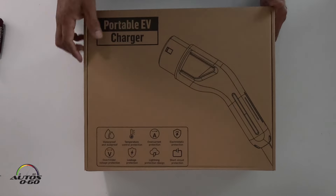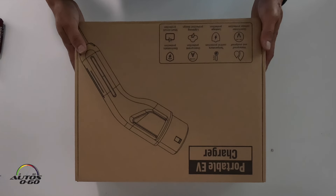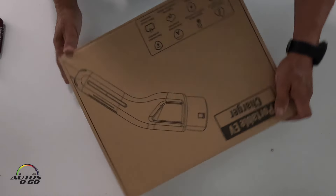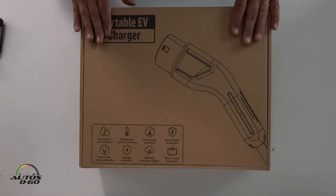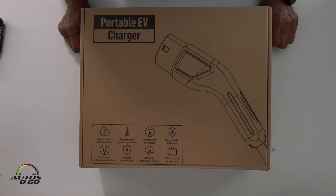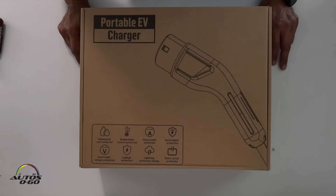So a portable EV charger. We're gonna demonstrate it using one of the 240 volt outlets that we already have here. This is really good because you can travel with it, take it with your EV, and really enjoy your trip much better because you won't have any range anxiety whatsoever.